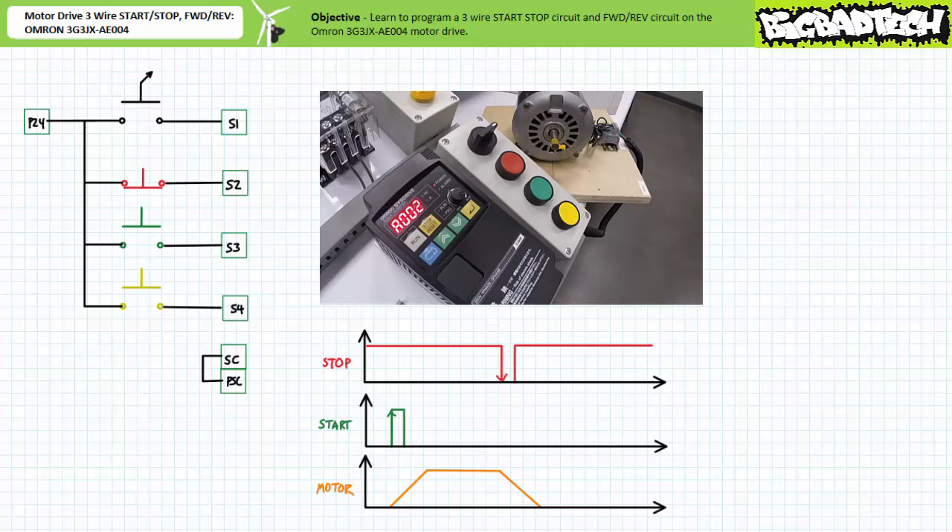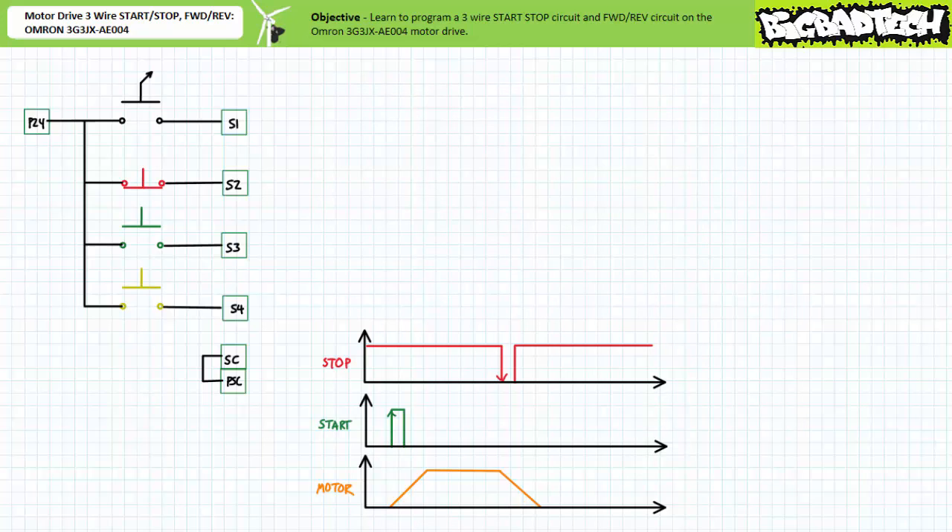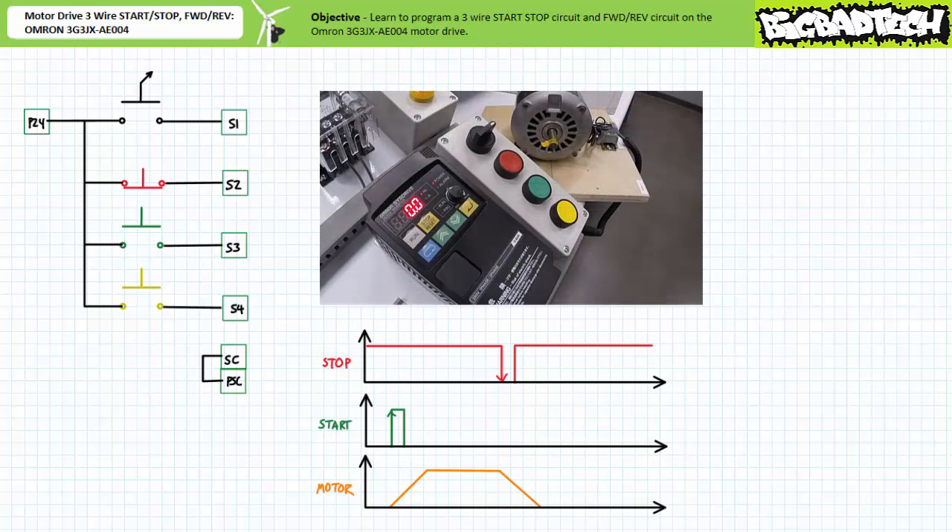Note we assign proper functions to the desired inputs first, prior to handing off operation to the multi-function input terminals. Performing this sequence out of order could have disastrous consequences, given an input might have a pre-assigned default function incompatible with the present configuration and application.